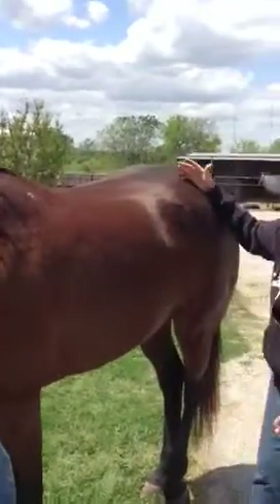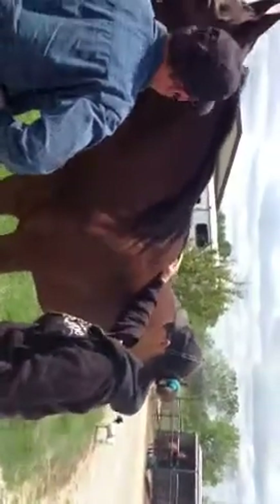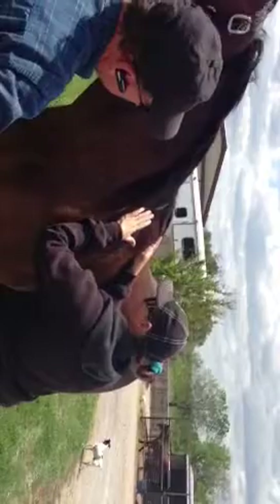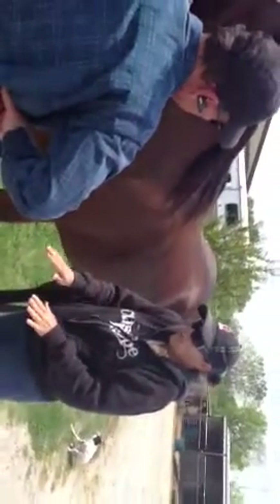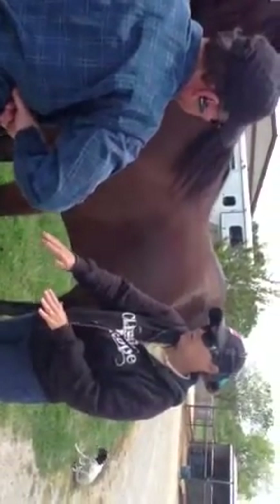His head draws his shoulders in and rotates his pelvis forward, and that lets this muscle come down so they can get away from this pressure. Most saddles are set too far forward. That's the back of the horse's shoulder blade right there. If you sit your saddle up on the shoulder, when that horse puts his foot forward, his shoulder moves like a pendulum — it elevates and comes back, elevates and comes forward. He then lands on his toe instead of his heel.